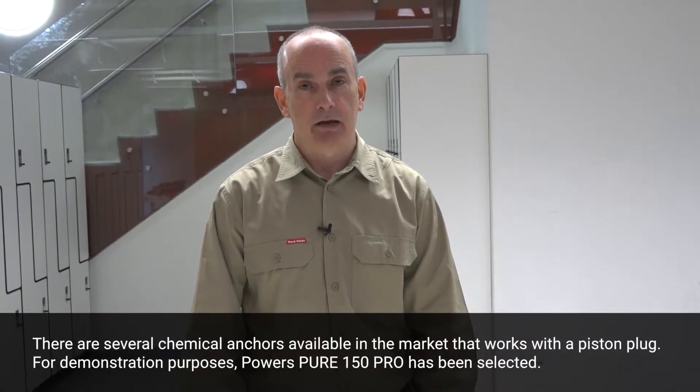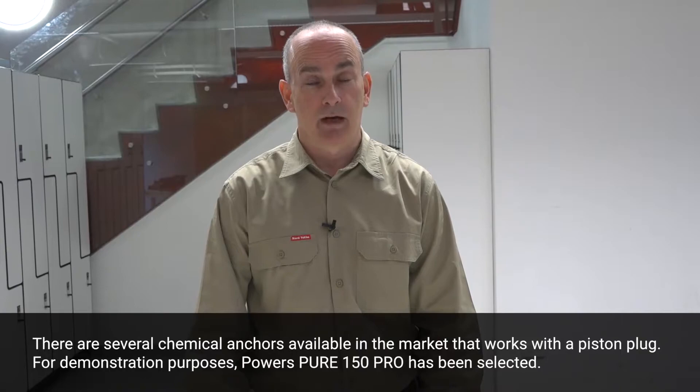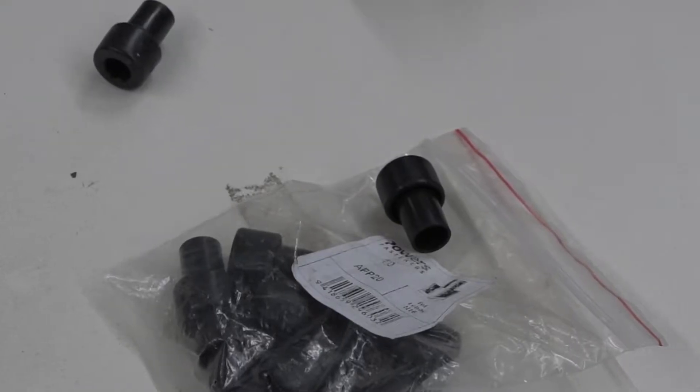Overhead chemical anchor installations are especially prone to the introduction of air voids during dispensing of the chemical into the drilled hole. These air voids can reduce the capacity achieved from the final anchor assembly, so every effort should be made to prevent them. One accessory for preventing air voids is the piston plug, which prevents air voids from being created during dispensing of the chemical.